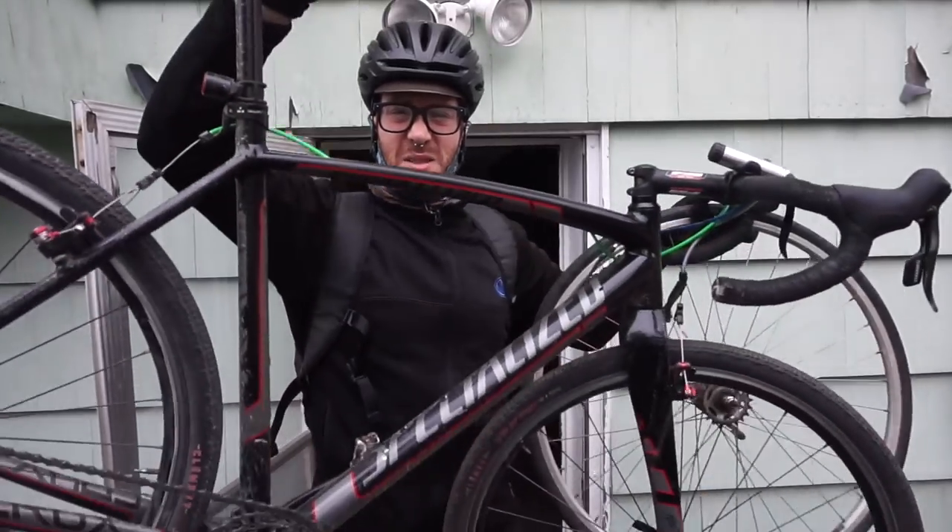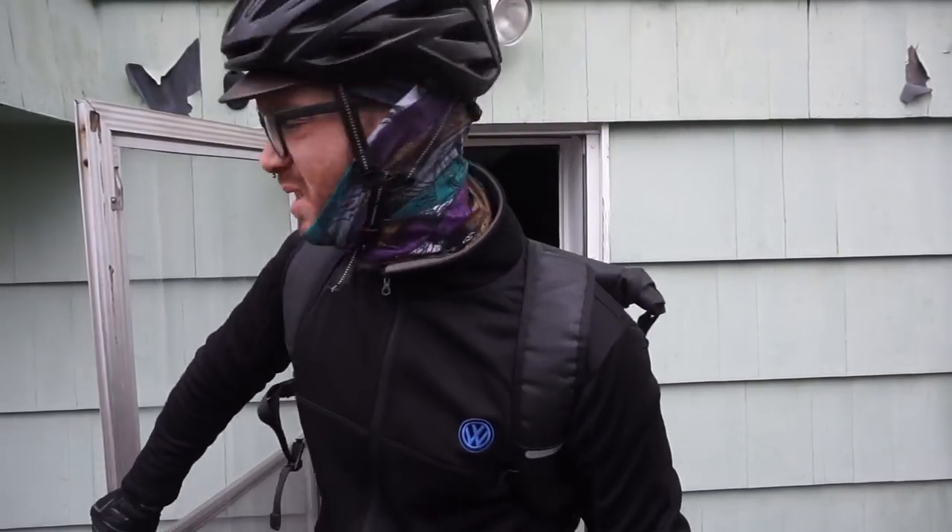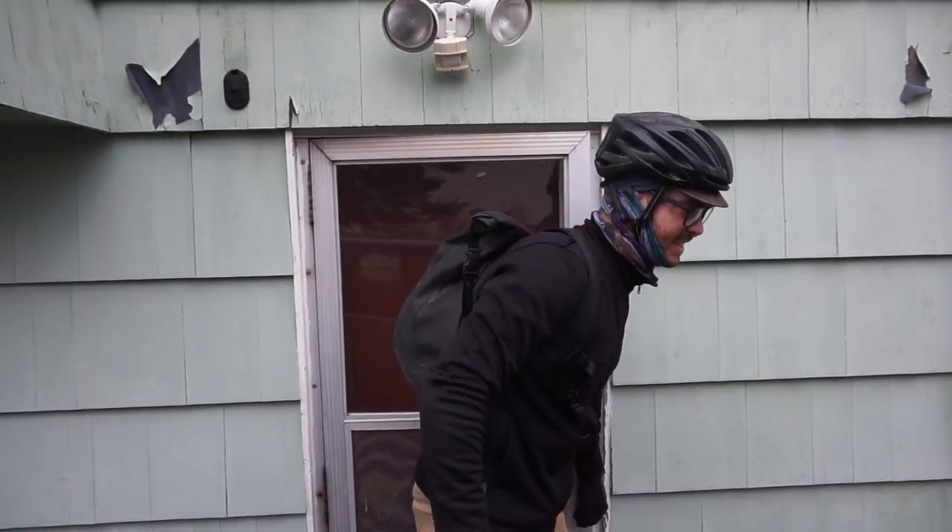I've been riding this bike a ton the last few days. I'm not entirely sure why, but it's definitely interesting — the difference in the geometries between the Crux and the Tri-Cross. This thing feels like it steers way slower at higher speeds. The difference in geometry is very weird for the first like 10 minutes of a ride, and then you just get used to it.